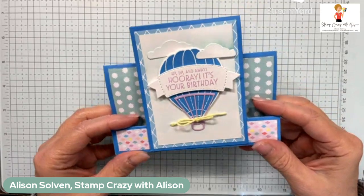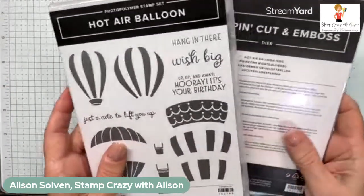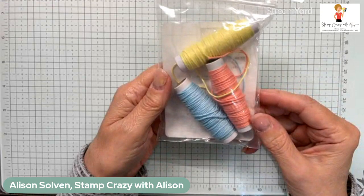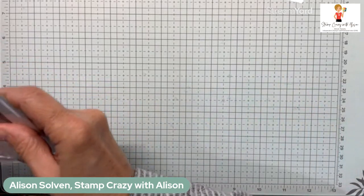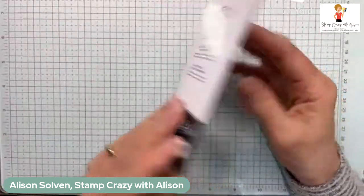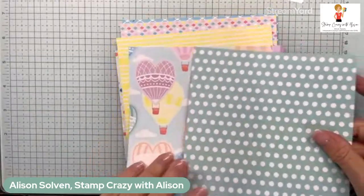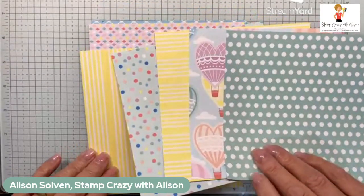Let's make our card today. I'm going to be using the hot air balloon stamps and the hot air balloon dies. I'm also using some of the baker's twine — it comes in three colors. We've also got another product in the suite called rainbow adhesive back dots — so pretty, different colors and different sizes. And I'm using the designer series paper, the Lighter Than Air paper.